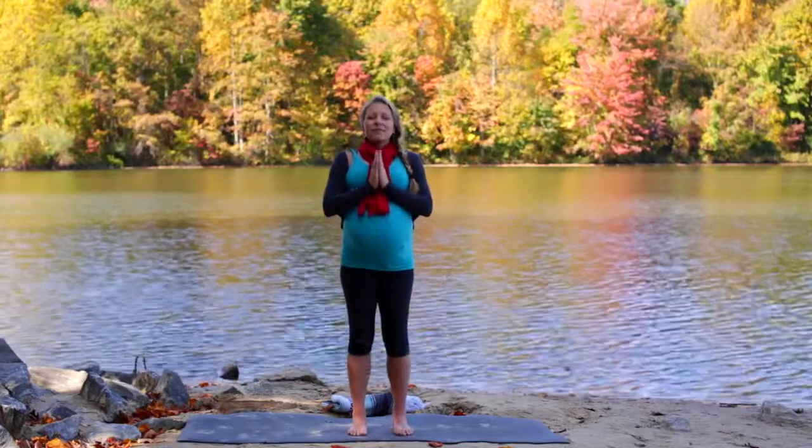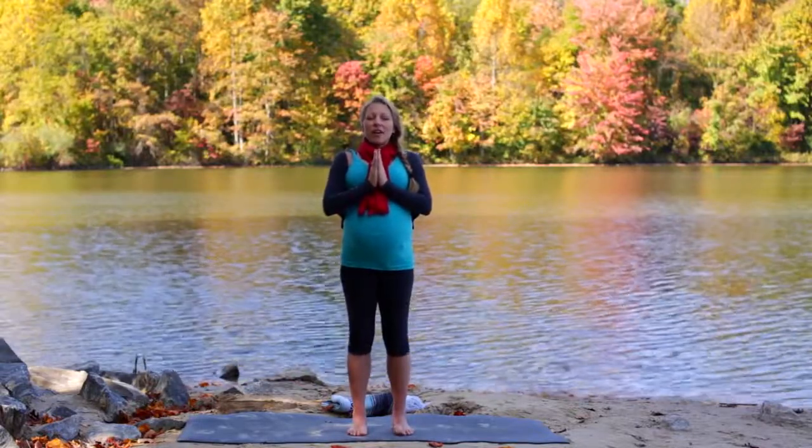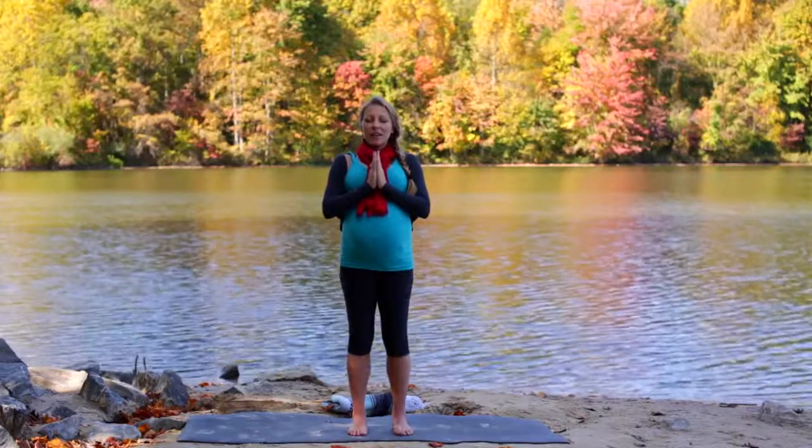Hands to the hips, inhale, straighten your legs, turn your toes forward, heel and toe back to center. Your legs should be very warm and happy right now. Close your eyes and bring your hands to your heart. Take a deep breath in, exhale through the mouth, and twice more.